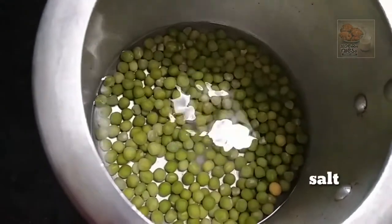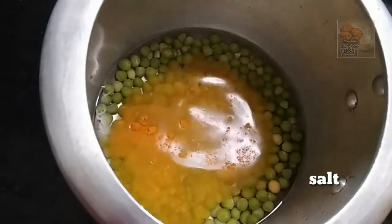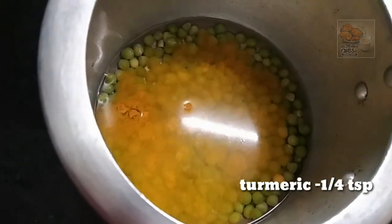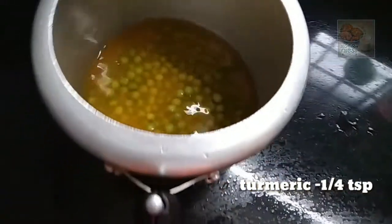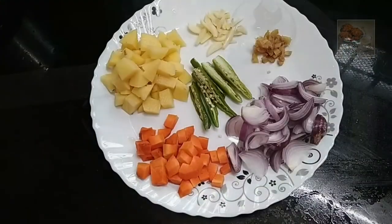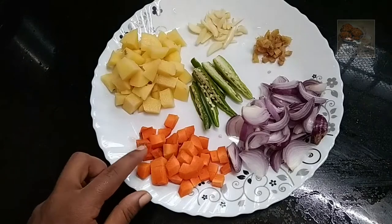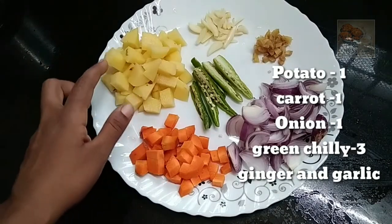Let's add the green peas and add 1 cup of green peas. Let's add 3-4 cups of green peas in the cooker.